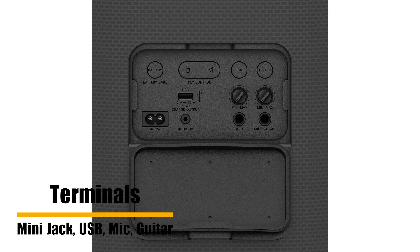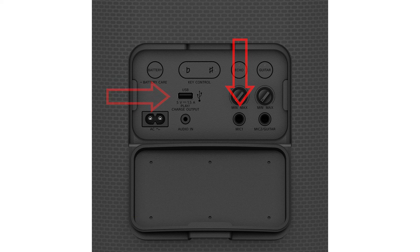Input and output terminals of the XW500 include 1 stereo mini jack-in, USB, microphone input 1, and guitar or second microphone input.